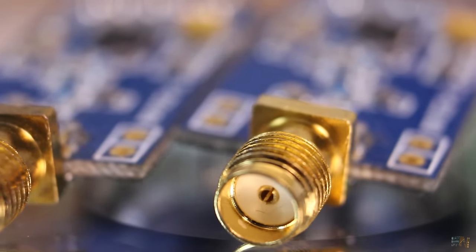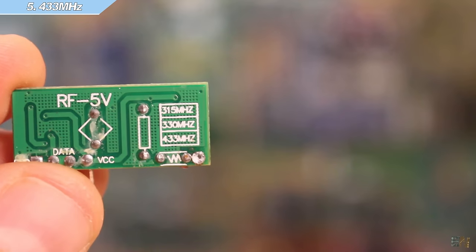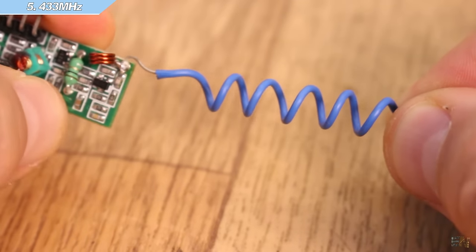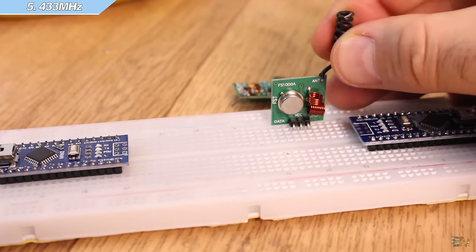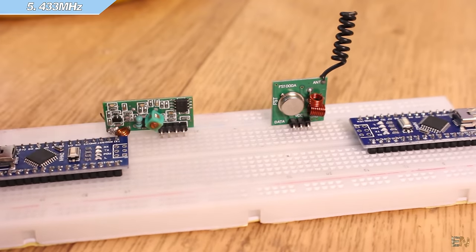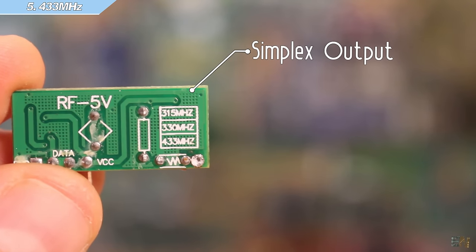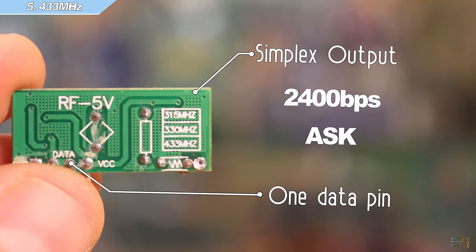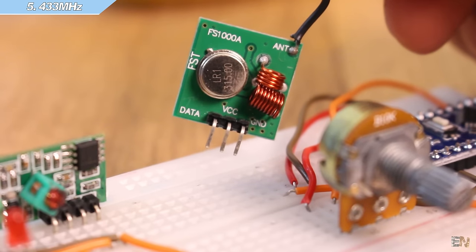Now we have this very cheap module that works at 433 MHz or sometimes 415 MHz. The range depends on the voltage and antenna used. At 5V with the stock antenna the range is around 2 m, but supply the transmitter at 12V with a small copper antenna and the outer range can reach up to 300 m. The bad thing is that communication is a simple, single, unidirectional channel with low transmission speed — around 2400 bps. It works by ASK modulation — amplitude shift keying. They don't have a filter or hardware ID, so for robust communication we have to implement that in software.